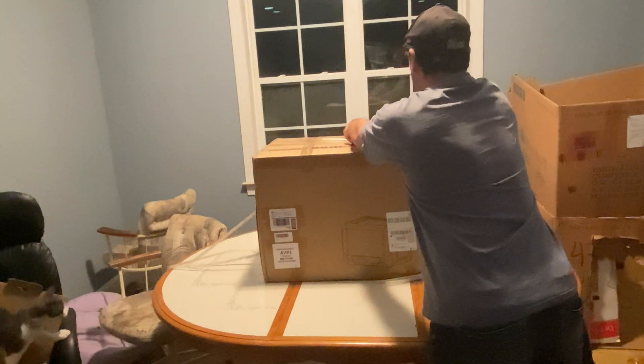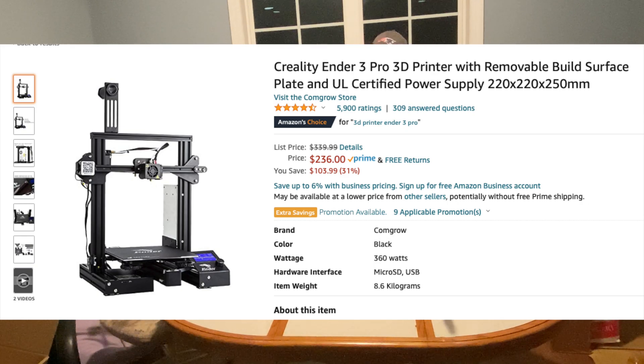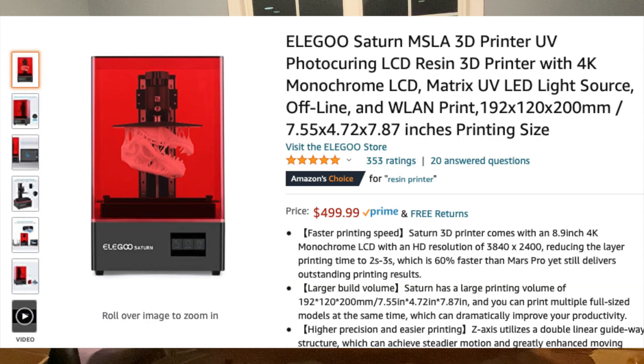When I was looking at printers, one that was coming up a lot on different types of videos was the Creality Ender 3 Pro. This is about $240 on Amazon — really inexpensive. But then I was looking at reviews, and while they were good reviews, there were a lot of reviews that weren't so great. So I thought maybe I can spend a little bit more and see what else is out there.